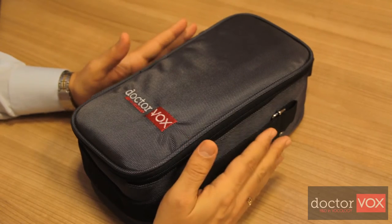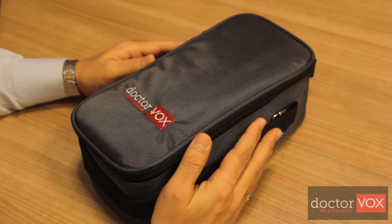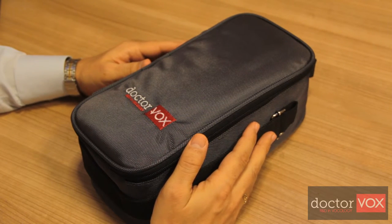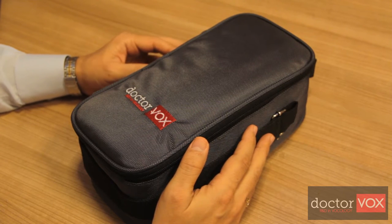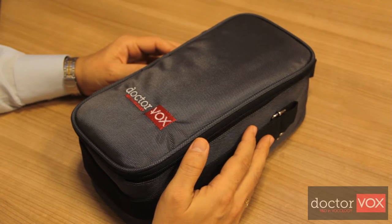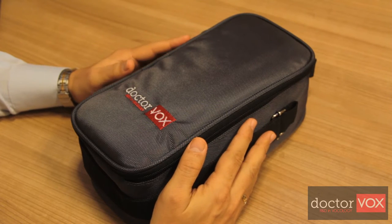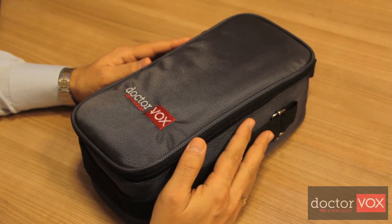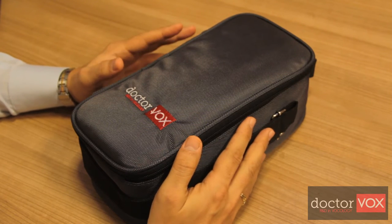This is Dr.Vox's set. Dr.Vox is designed for the voice patient and the professional voice user in order to rehabilitate and habilitate human voice. The device is based on Lexvox's voice therapy technique, and two main mechanisms are included in this technique.